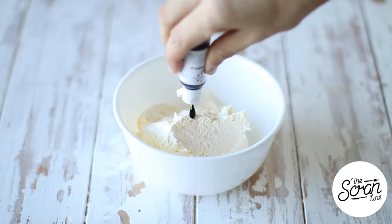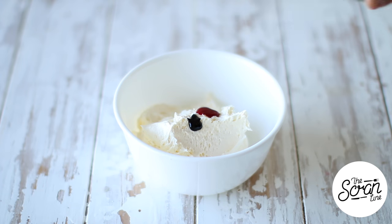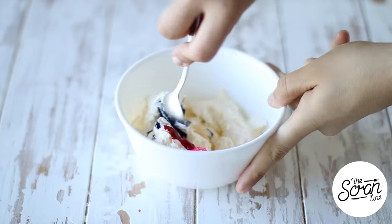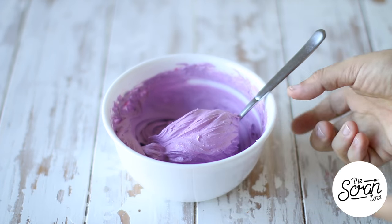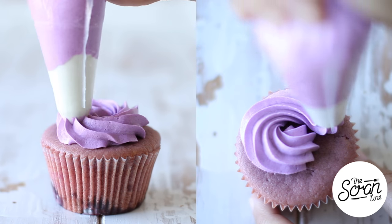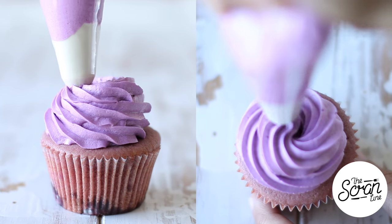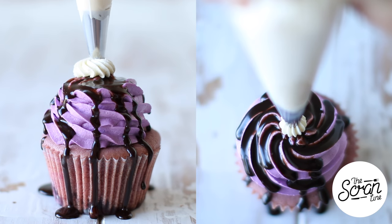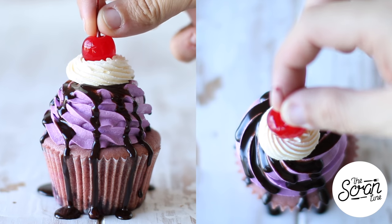To prepare your buttercream frosting, add some pink and purple food dye to it, and a little bit of cherry brandy as well — that's completely optional. You can use actual cherry liqueur. Mix that until it's well combined. I'm using an open star tip and you can find the information for that on my website thescramline.com. Drizzle some chocolate sauce on top, add a swirl of vanilla buttercream, and finish it off with a cherry on top.